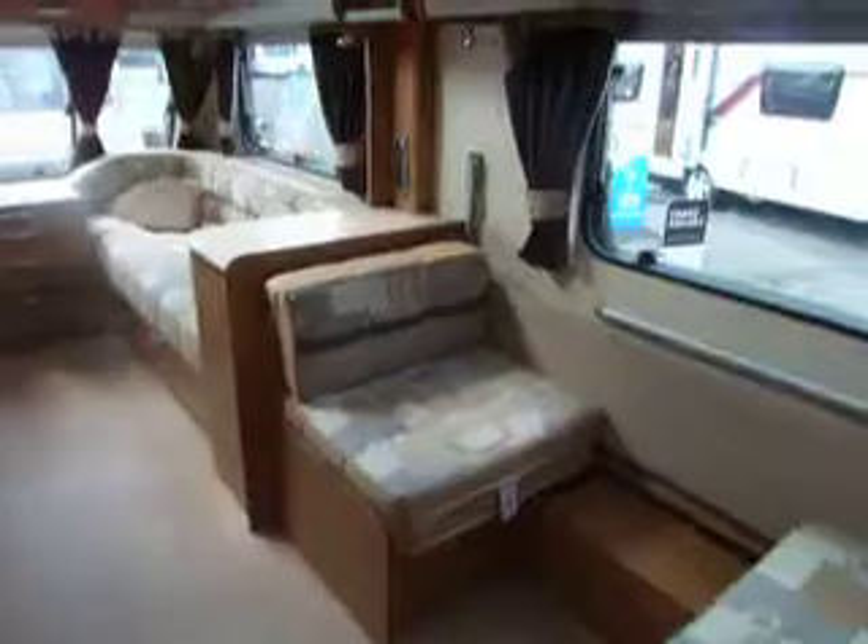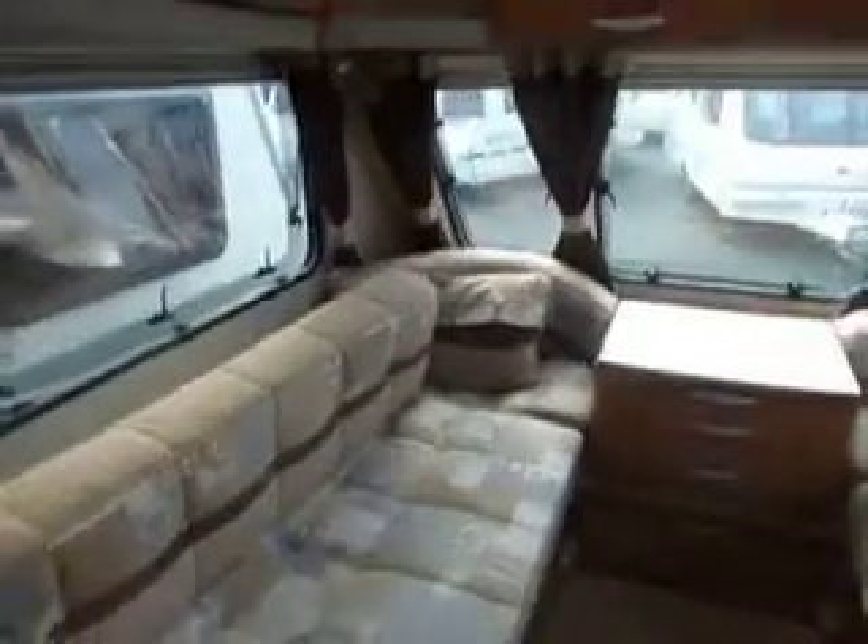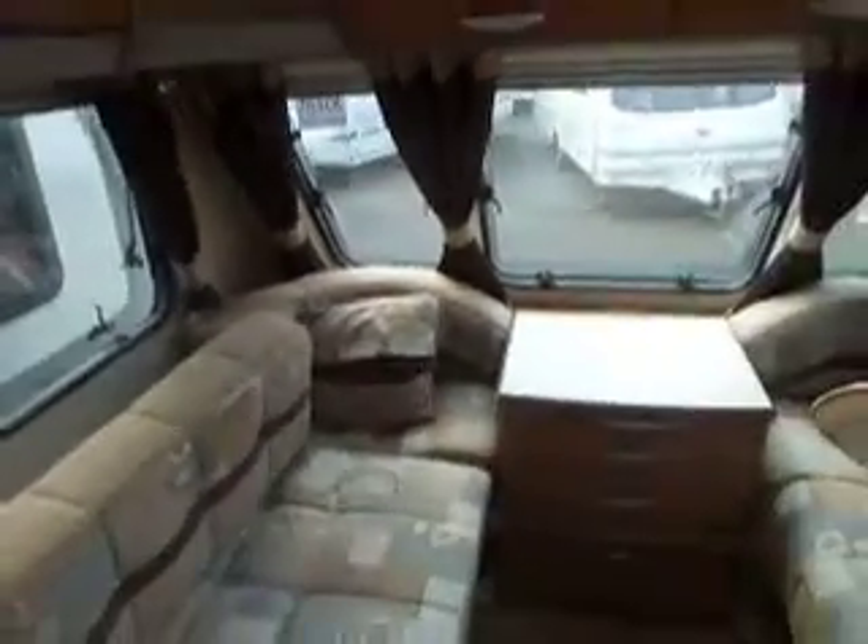I'll go right the way around to the front. You have two large bench seats at the front. Push the cushion back. You've also got storage around the top and a Heki sunroof fitted just there.